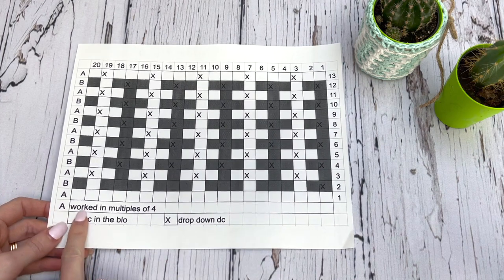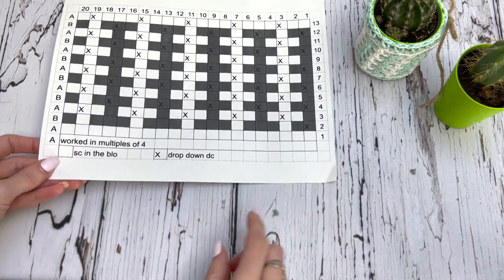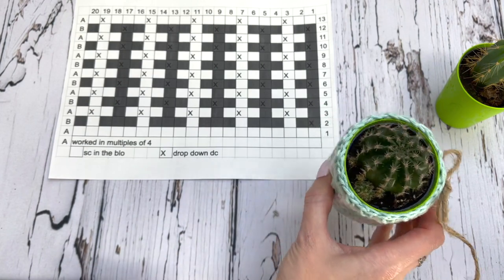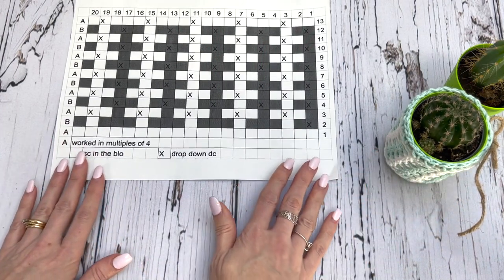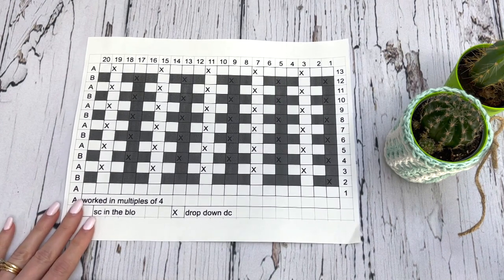Working in the round, we're going to be working in multiples of four. You can make your basket really as big as you want — you just need to work it in multiples of four. If you decide you want bigger sizes than I've created, you can easily do that. So let's take a look at how to read the mosaic chart.